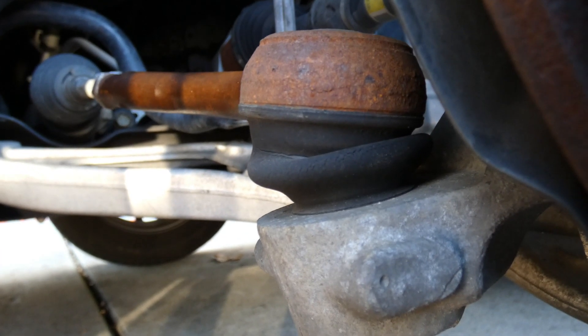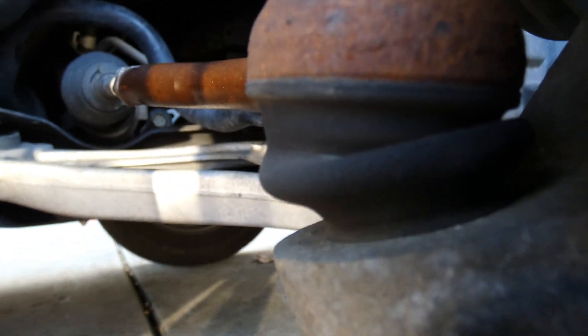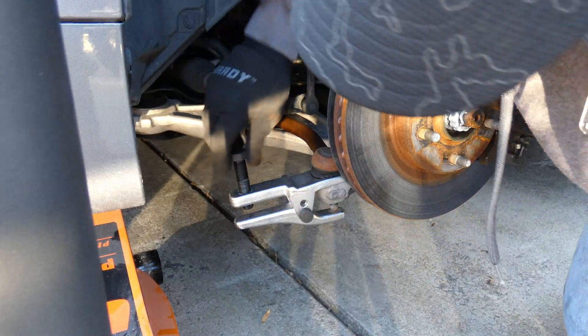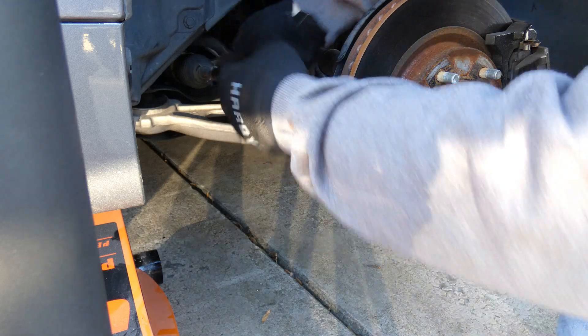Looking at the passenger side boot, you can see it's dry-rotted really bad — this one was not too far from being ripped as well. One thing I want to show you: I went ahead and took off the nut, and I want to show you what happens when you tighten it up without the nut on there. Look at that — the ball joint flung up very dangerously and very fast. So it's just something to be aware of.